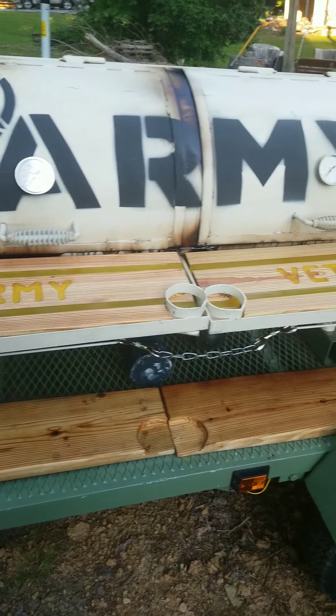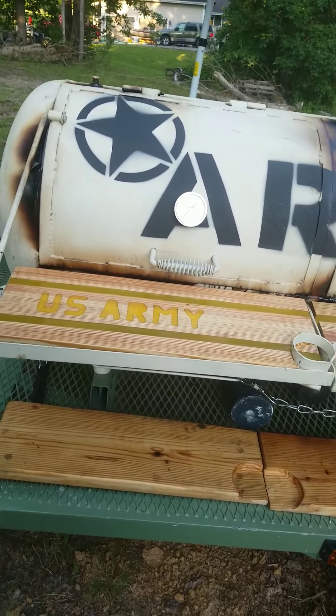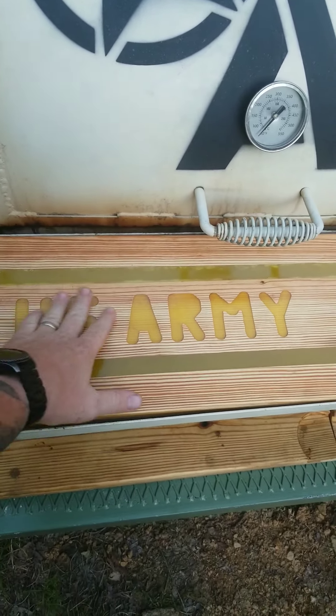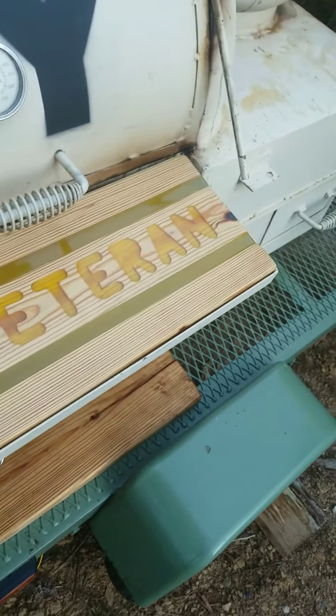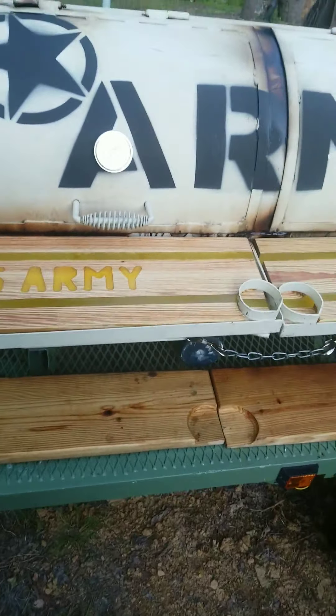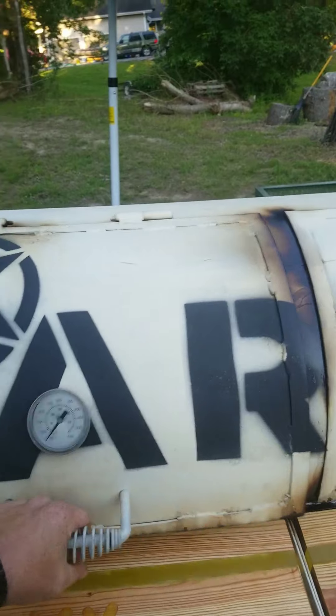I haven't used the nice cutting boards to actually cook with yet — I don't want to get them dirty. There's a lot of time and effort in those. We've got epoxy rivers going through them, routed out the US Army design, filled those with yellow epoxy, filled it all in smooth, really nice, with a nice coat of oil on there. They're looking really good.